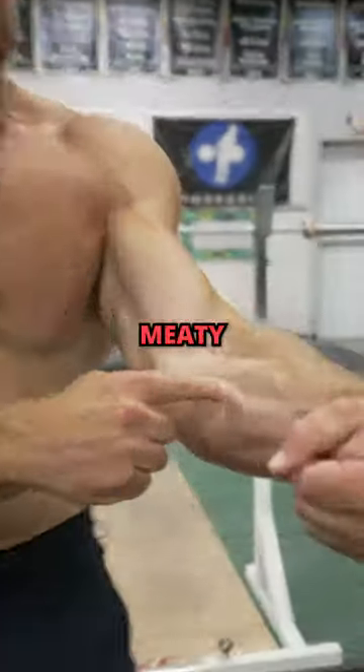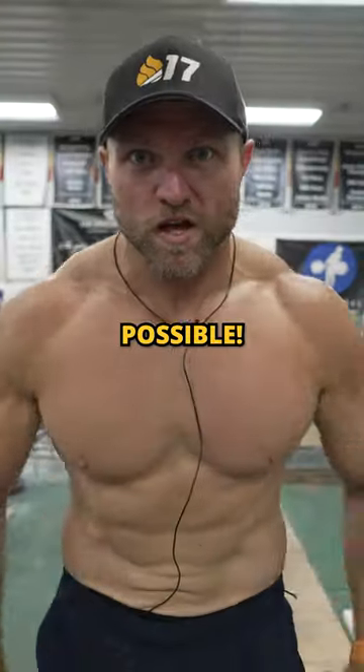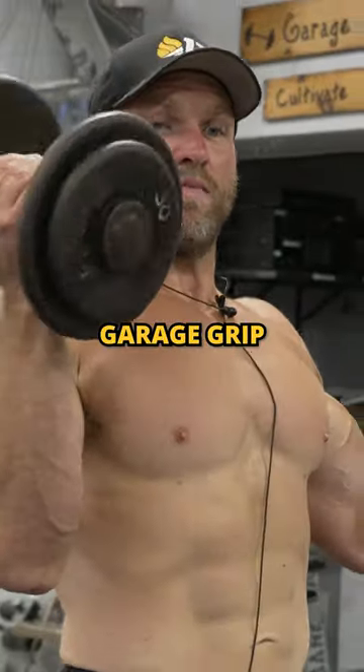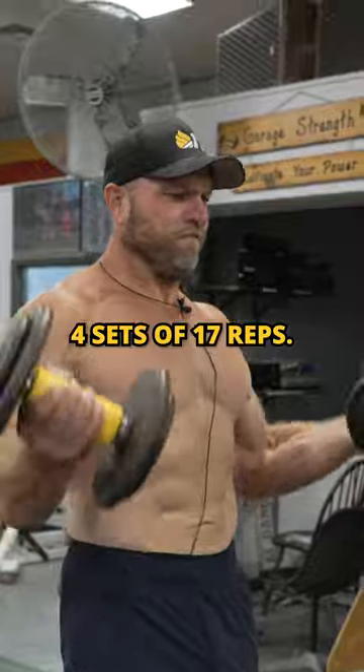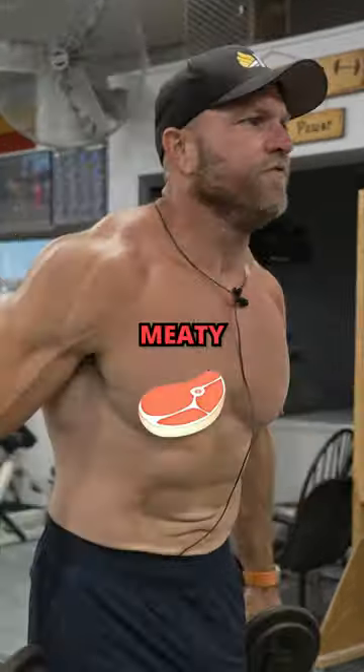Do you want massive, meaty, muscular forearms? Try these three exercises to get as swole as possible. Start off with Garage Grip Zotman Curls — four sets of 17. It's gonna stimulate your biceps and help you have those meaty forearms.